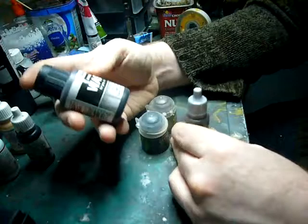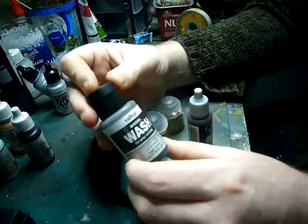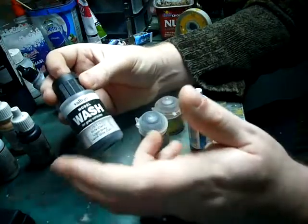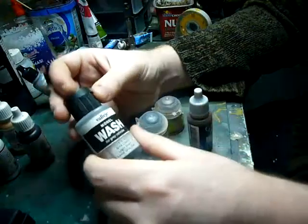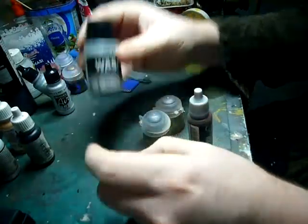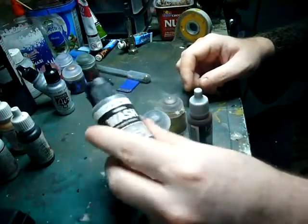This is a grey wash from Vallejo for light panzer or grey vehicles. The pigment tends to spot — you'll get little dots where the pigment kind of pools in areas. I'll show you when we apply this on a test model. Sometimes Vallejo stuff tends to act a bit erratically, and this is one of them. This could be just a once off with this batch of wash, but anyone who's used it before please drop me a line in the comments.